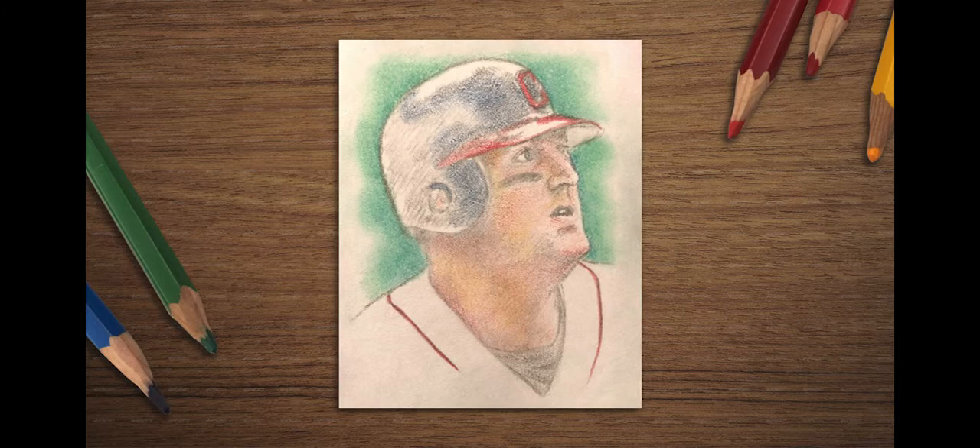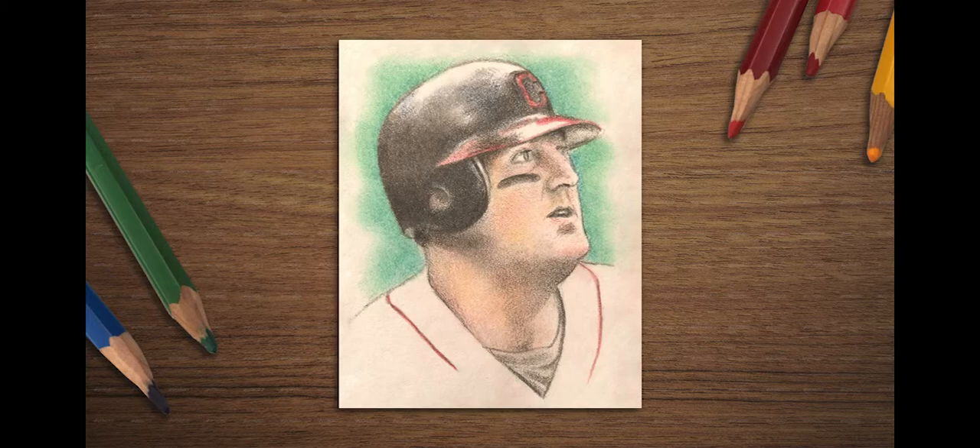Next, begin to outline eyes, nostrils, and mouth with a dark color. At this point, we're beginning to be concerned about the accuracy of the person's likeness. Fill in dark color on the helmet and continue creating shadows on the face, always concentrating on form and likeness.